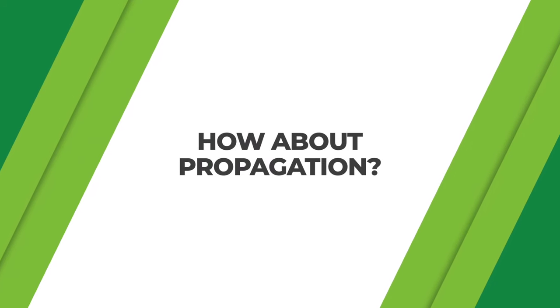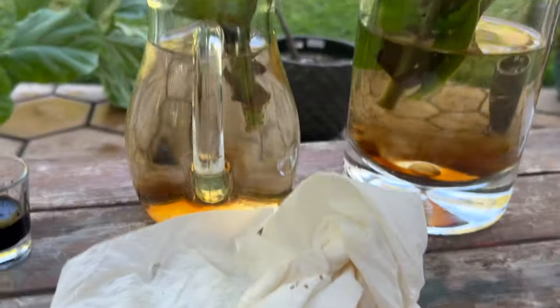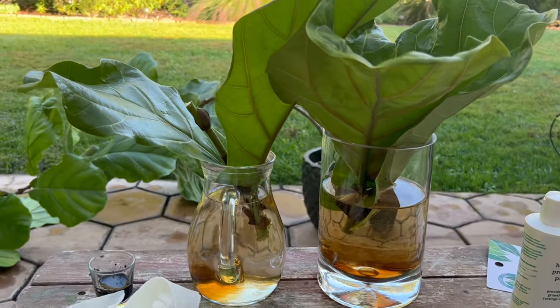When you are pruning your plant, it's the perfect time to propagate as well. Any leaves or stems that you cut off can be placed in water with a little propagation promoter to clone your plant. This is really cool if you want to make a new plant or add an additional plant to your existing fiddle leaf fig to create a bushier set. It's really nice to have three fiddle leaf figs in one pot. You can combine plants, gift one to a friend, or start a whole new plant.